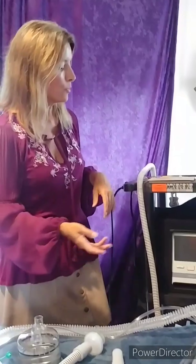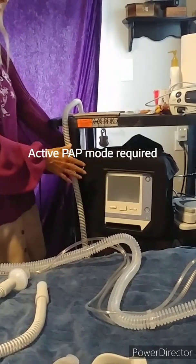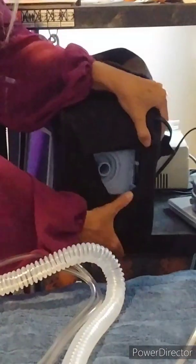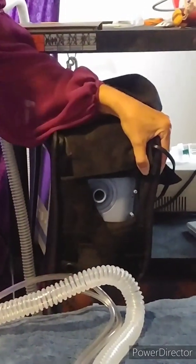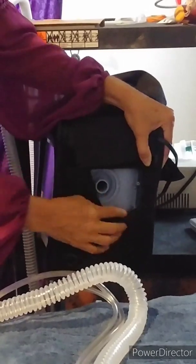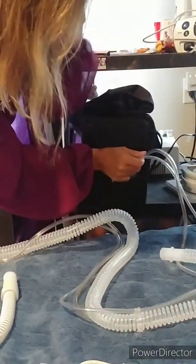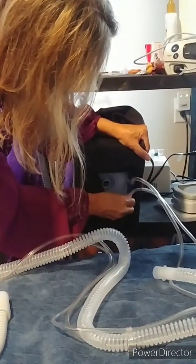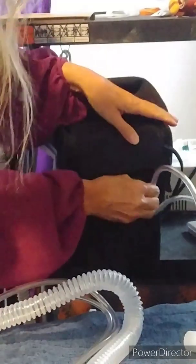Once you get to that point, a couple of things would have to change. This is the Trilogy 100, and one thing that would have to change is the panel would have to be switched out to the active panel. You can see that this panel has two ports on here, which is different from how yours would look if you were using the passive circuit. Those are where these two tubes connect — one is slightly wider than the other.